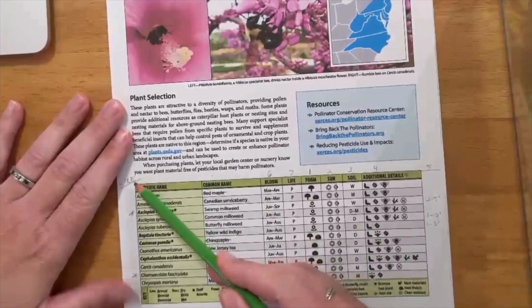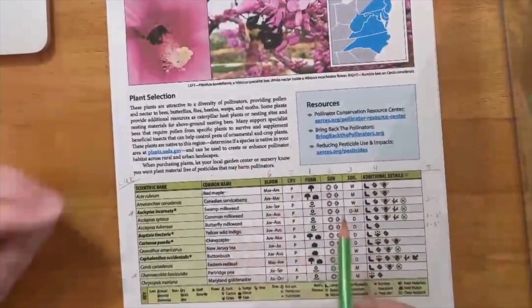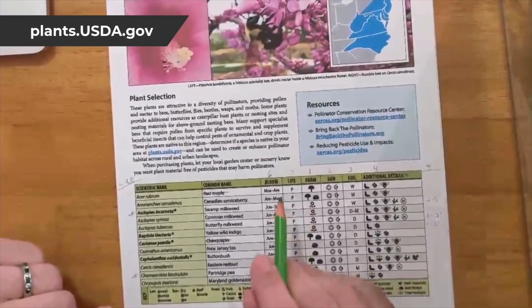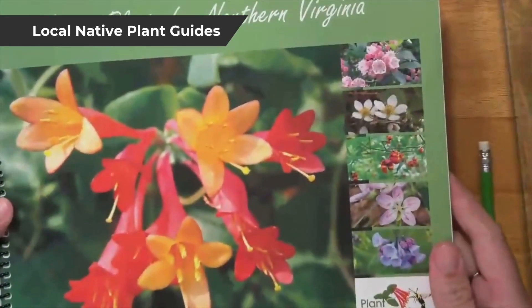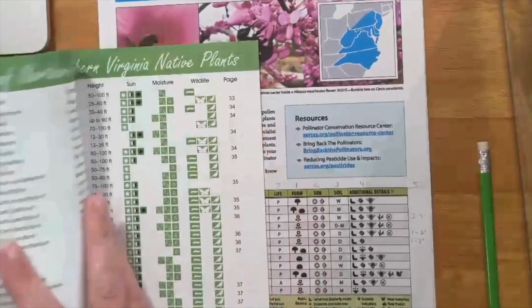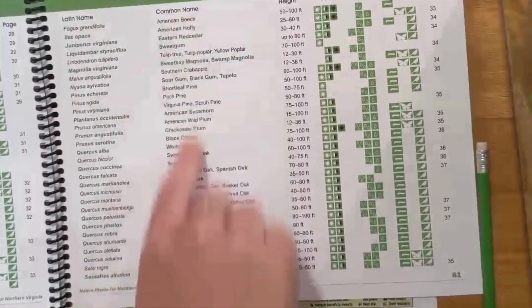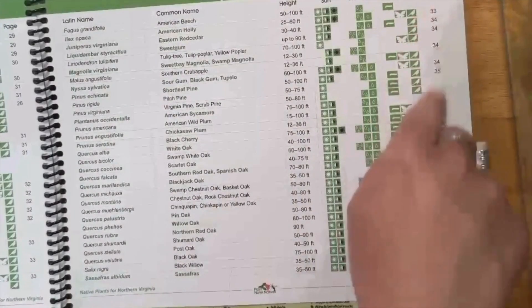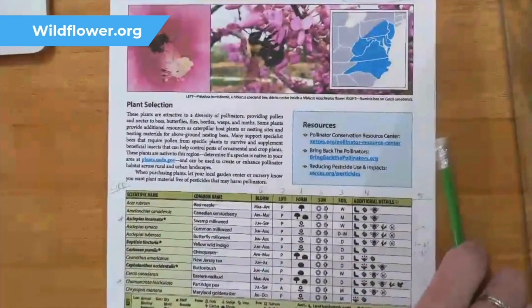Once you've downloaded your list, jot down plant height and whether or not you like the looks of the plant. To do this you'll need to do a little research — you can try plants.usda.gov, check out books from your local library, or get local guides such as the 'Native Plants for Northern Virginia' guide from Plant NOVA Natives. This handy list gives scientific name, common name, height, sun requirements, moisture, wildlife value, and additional details.